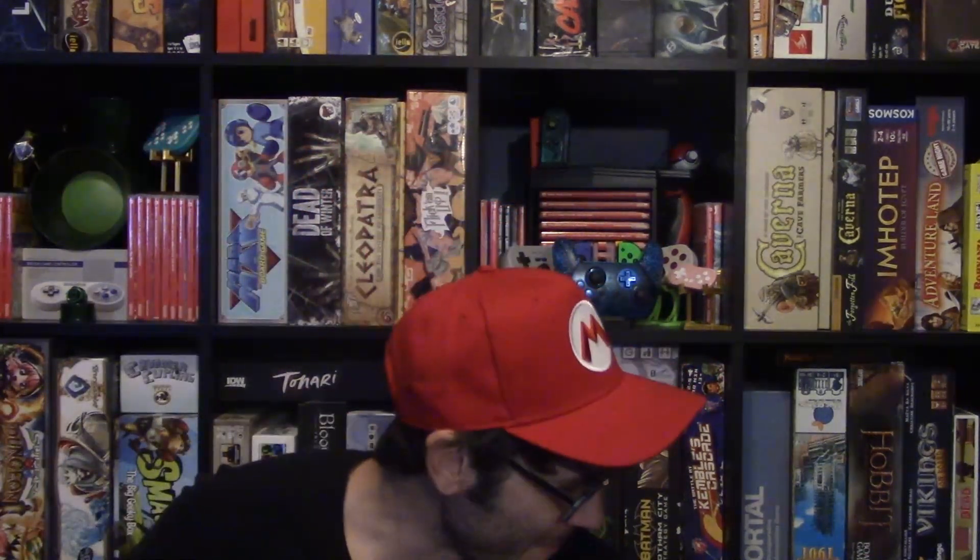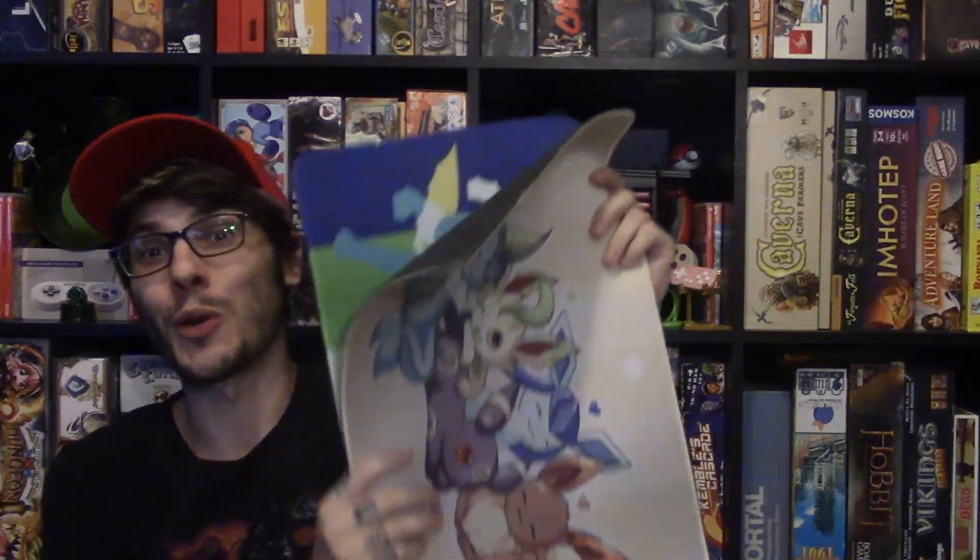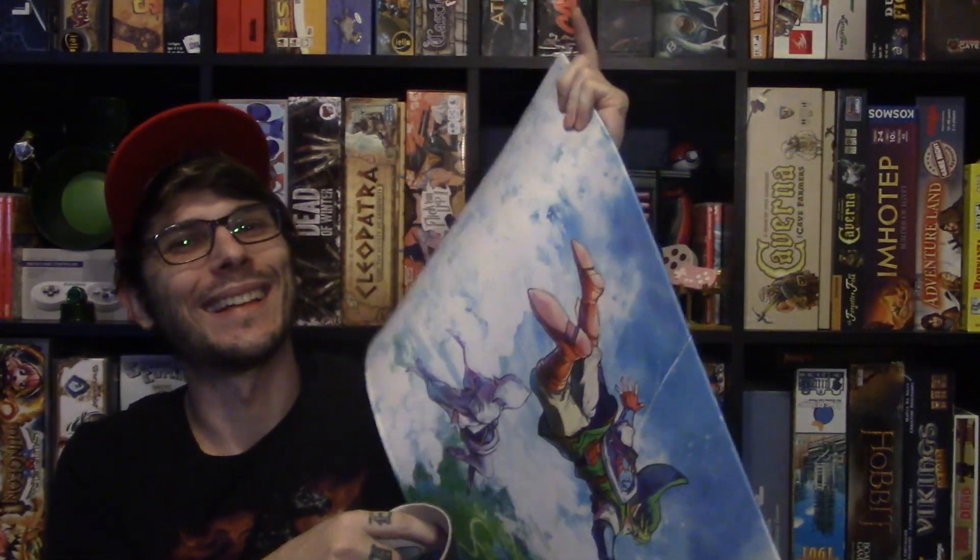Hey there everyone, welcome back to Gamevine. My name is Dave, and today we're going to be taking a look at some beautiful game mats. Let's go.